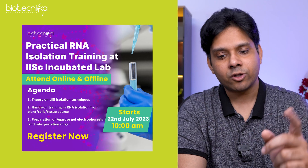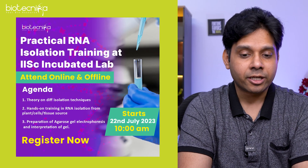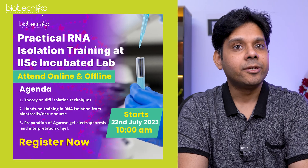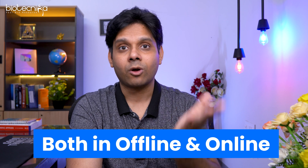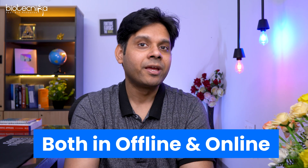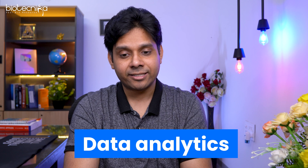The next training is on 22nd of July — practical RNA isolation training at the IAC incubated lab. You can attend online or offline; for offline you will need to be in Bangalore. It will be completely demonstrative and hands-on. Dr. Deepti Saini herself will conduct it, covering the theory part, the hands-on part, as well as the data analysis and analytics part.